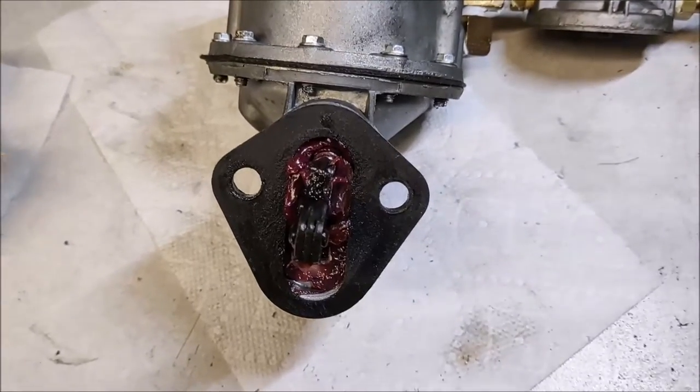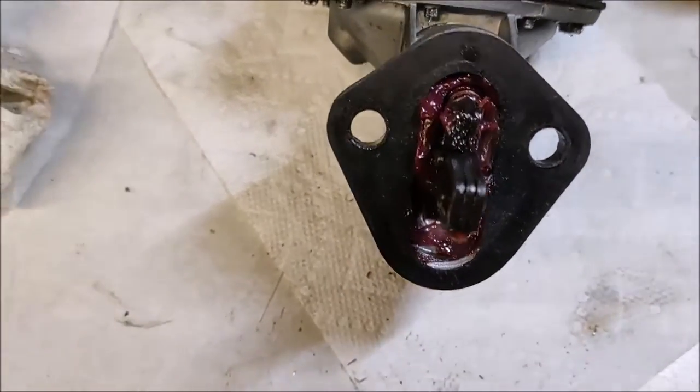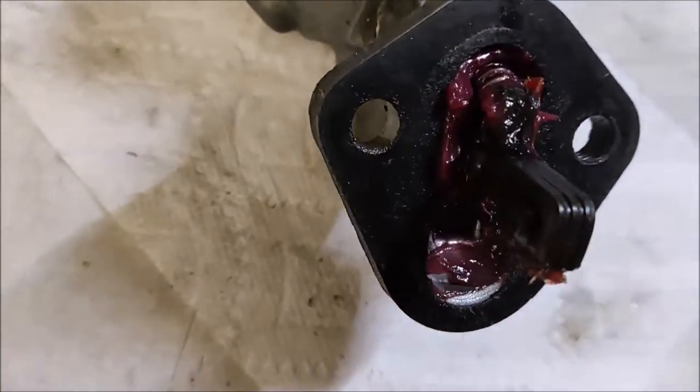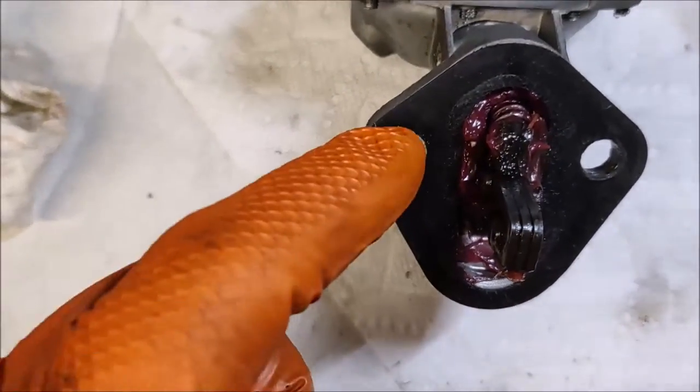One last comment before we put this back on the car: this lever is getting pushed by the cam, so you want to grease the bottom of that lever.